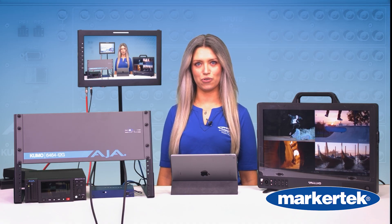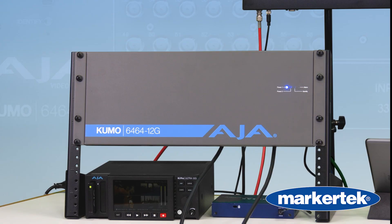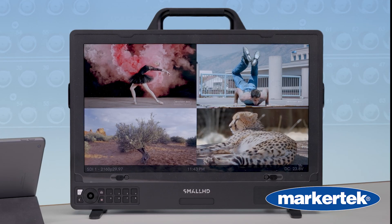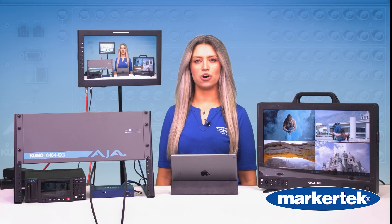With the Kumo 6464 12G, any input can be mapped to any number of outputs. No patch panels, no extra gear. You get total control.